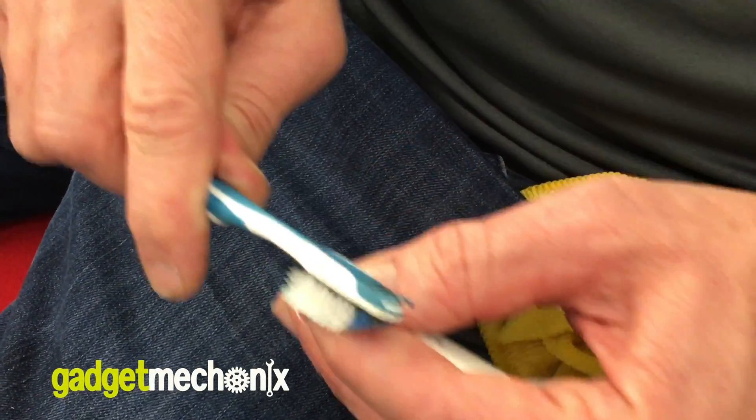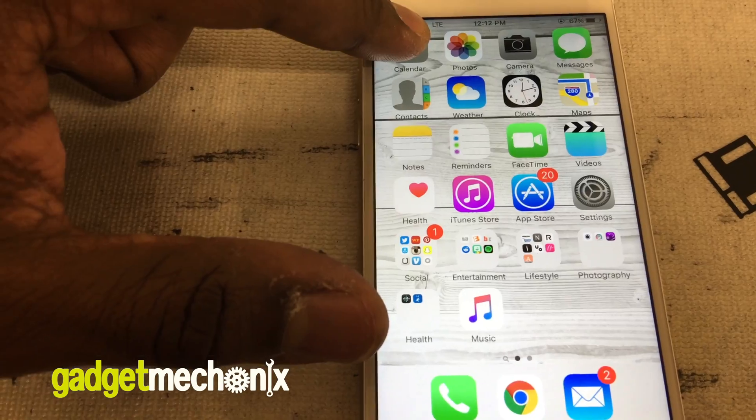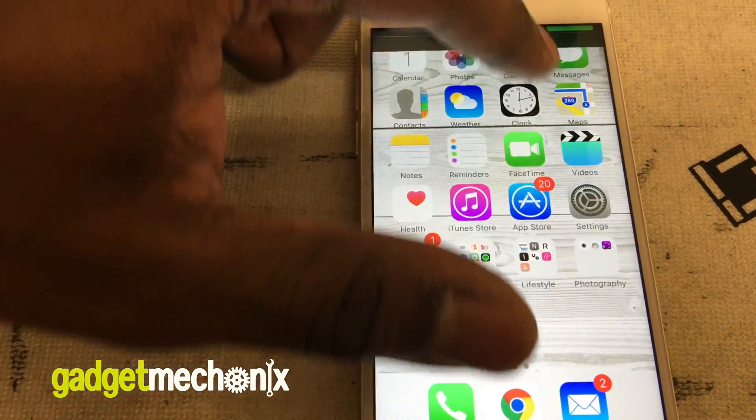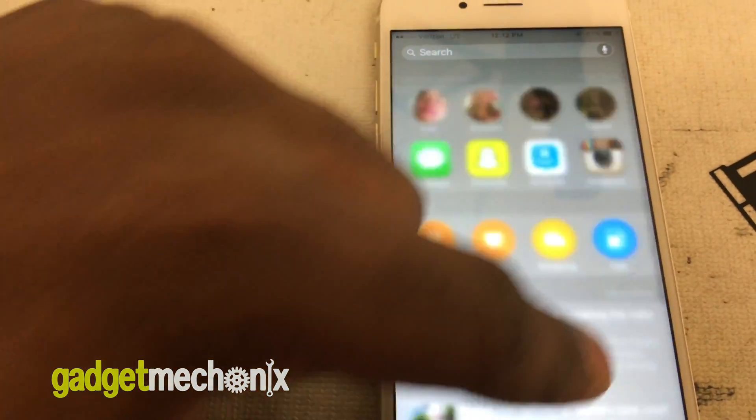After you have finished, make sure to clean off all the flux using alcohol and a toothbrush. When you reinstall the screen, the digitizer should be significantly better. You may need to repeat the process again to achieve full digitizer functionality.